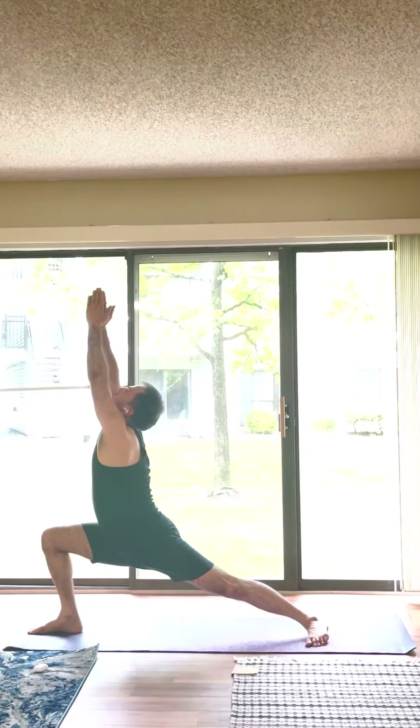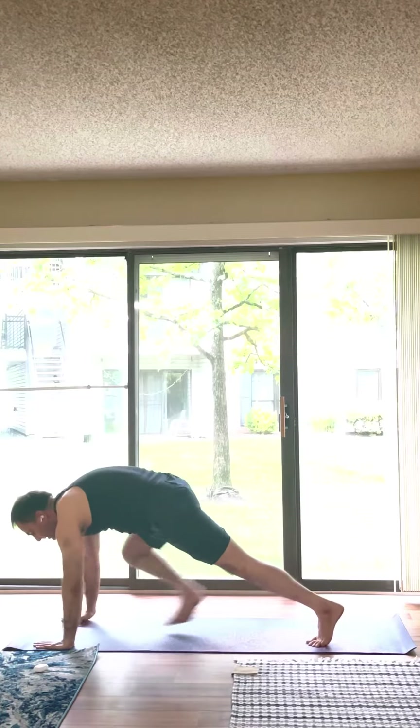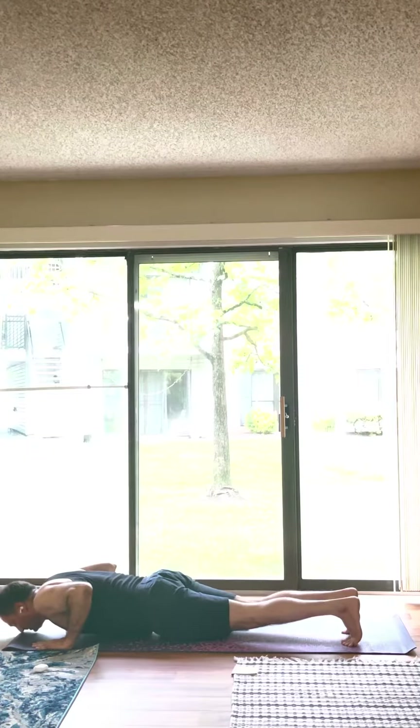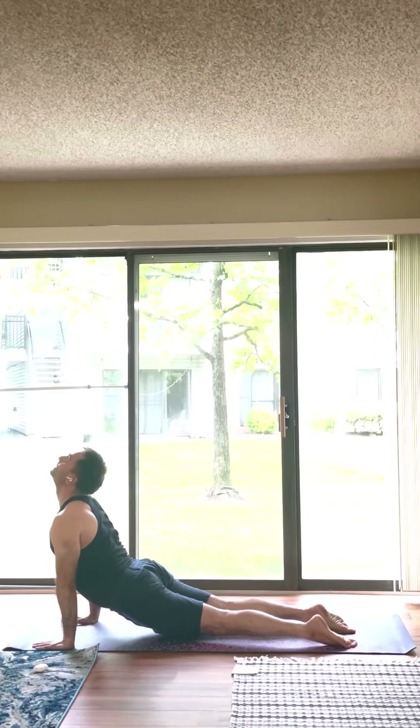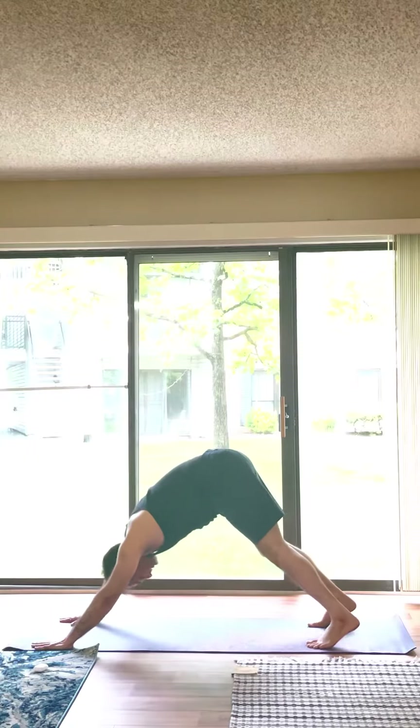Inhale. Anjaneyasana. Exhale. Chaturangasana. Inhale. Bhujangasana. Exhale. Adho Mukha Svanasana.